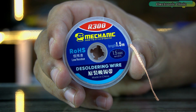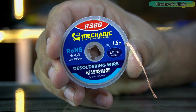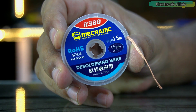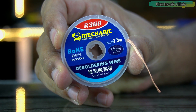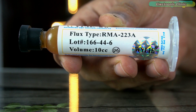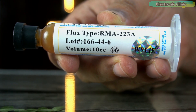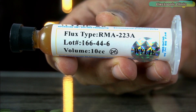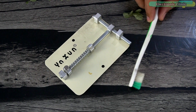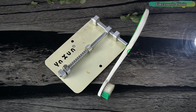Desoldering wire, also called desoldering braid or wick, is also a must-have tool. We use it to remove solder bridges and to clean the copper pads. I personally use the mechanic desoldering wire, and later in this video I will practically demonstrate how to use it. You should also have a good quality flux — the one I'm using is the RMA-223A. You should also have a PCB holder, a toothbrush for cleaning the PCB, and PCB cleaning liquid.